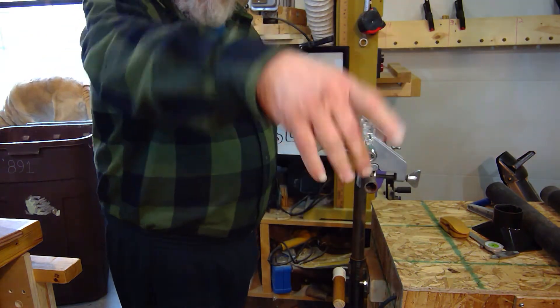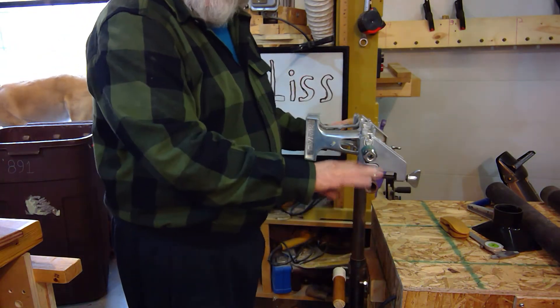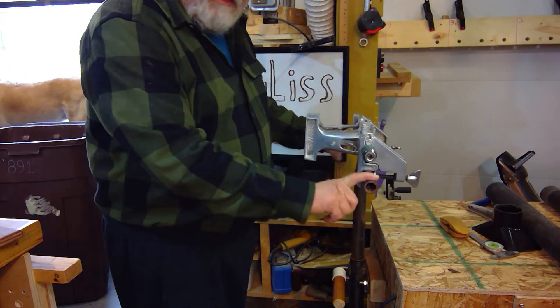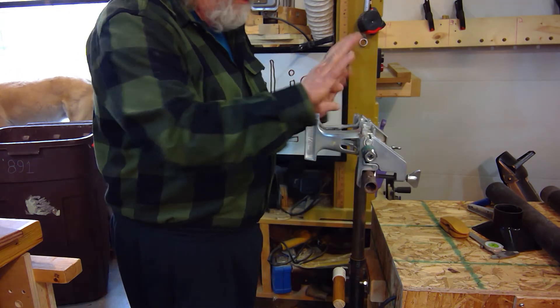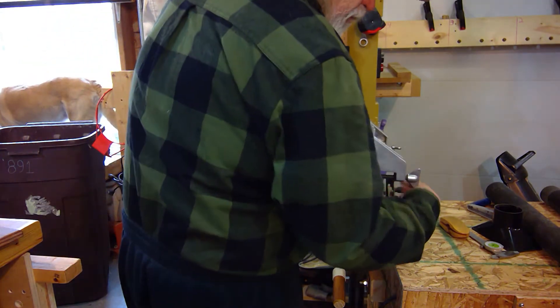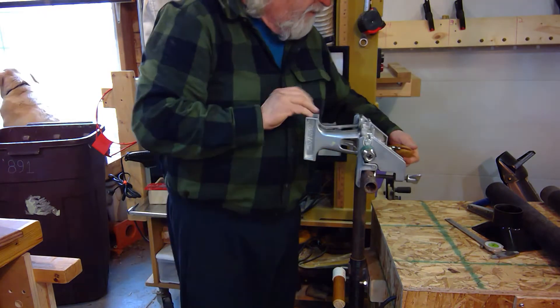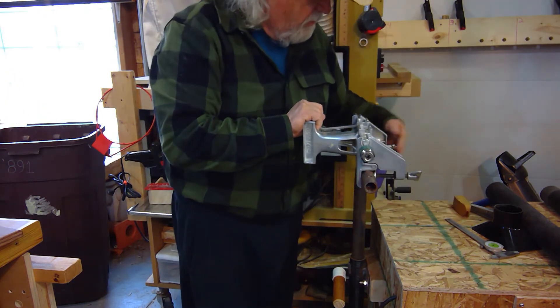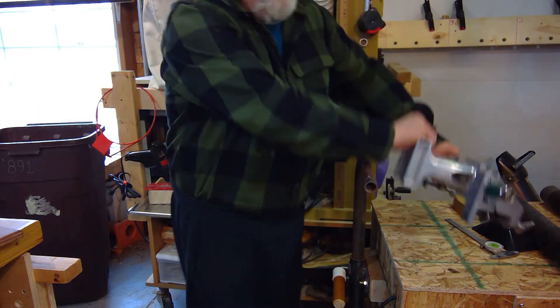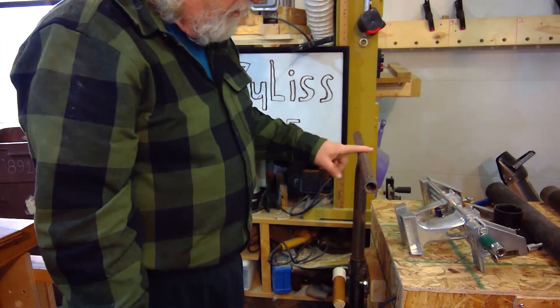I can use it on my band saw, my table saw, or whatever — adjusted to any height I need. So it's going to be pretty handy for that too. And now it's also the mount for my vise, so I'm pretty excited about this new idea.